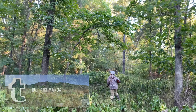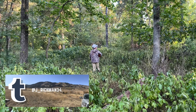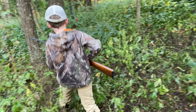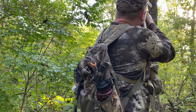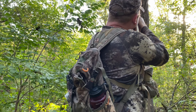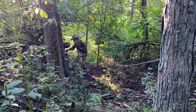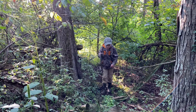We're on a stalk again for another squirrel, we'll see what happens. Go over to your left. Sweet!